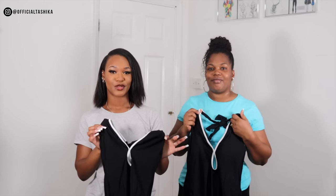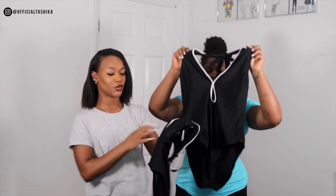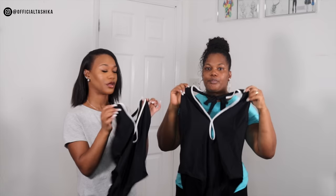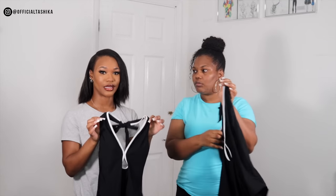So guys, this is the first swimsuit and it's called the Enjoy the Sun Keyhole Halter Swimsuit. This is the one that I picked, and I just love the color and the contrast of the black and white on it. I think it's nice and simple but elegant at the same time.